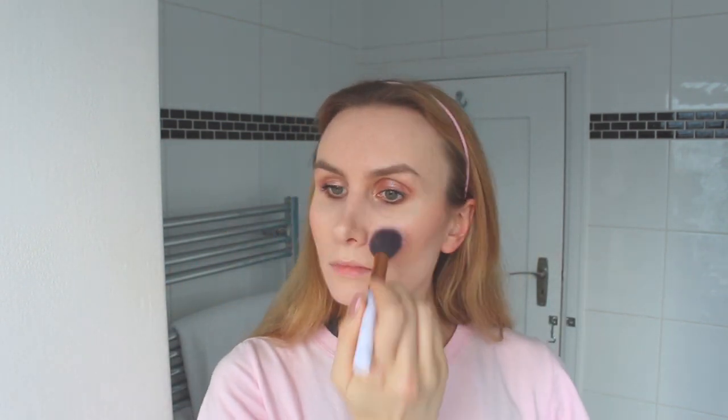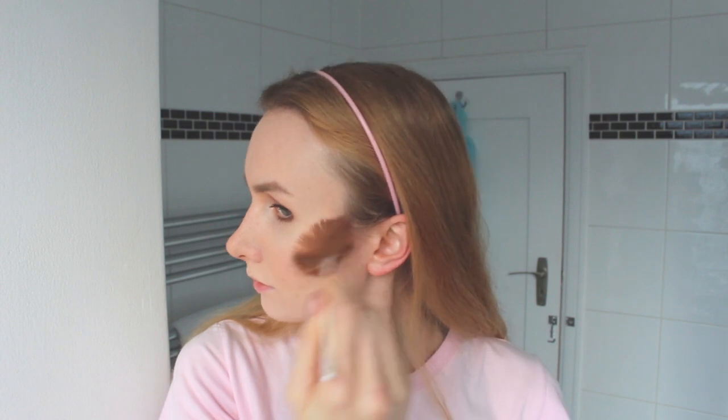This is a Sephora bronzer — I got it years ago so I'm not sure if it's still available, but it adds a really bright, glowy shade. For highlighter I went in with the Makeup Revolution Pink Lights highlighter on a fan brush, and then finally set my face with a NYX setting spray.